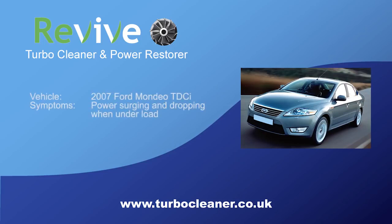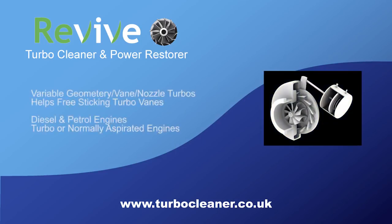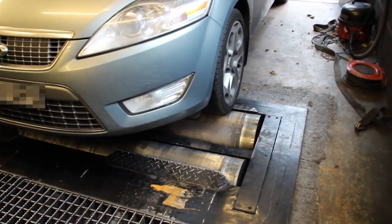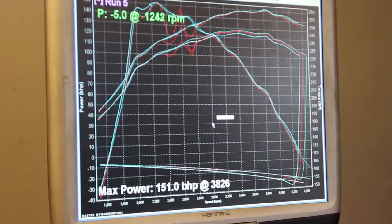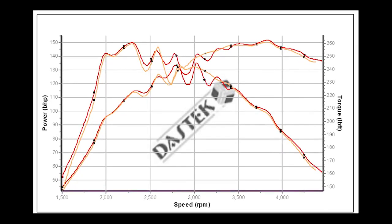When the car is being driven with the engine under load, the power keeps surging and dropping off in a cycle. Revive works well on diesel vehicles that use variable nozzle or geometry turbos, as the vanes inside these tend to stick when deposits of carbon build up around them. Revive can also be used on standard turbo, non-turbo and petrol engines. To show the effects of the Revive process, we booked the car into a rolling road centre and several runs were performed. Looking at the resulting graphs, it is very obvious that the torque and power is surging when the RPM is in the range of 2000 to 3250. This ties up with the symptoms of the vehicle when it has been driven.